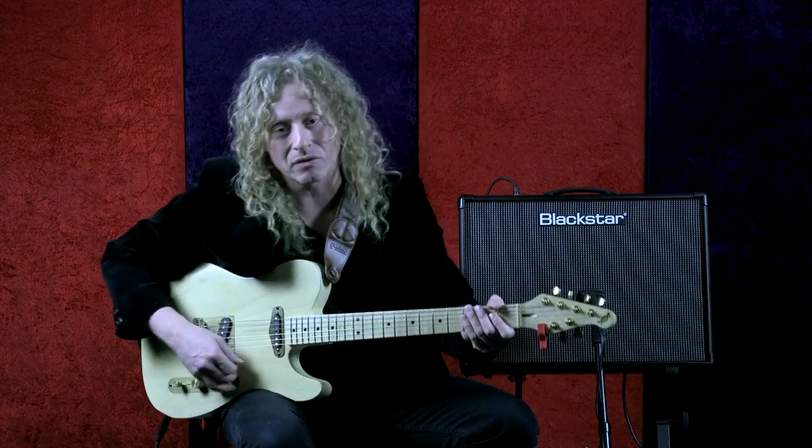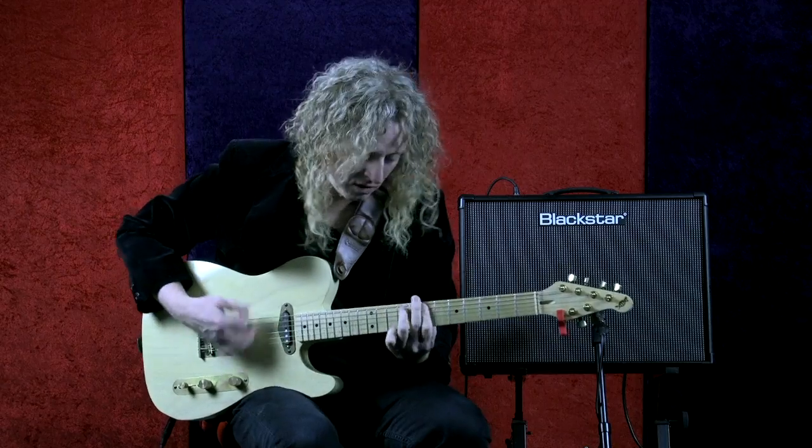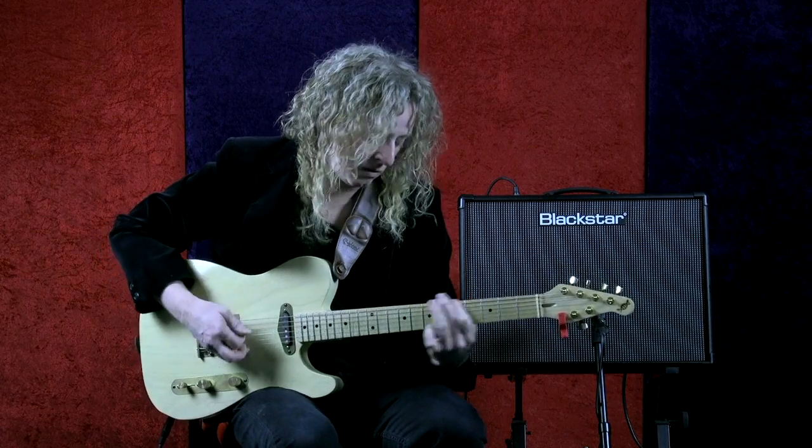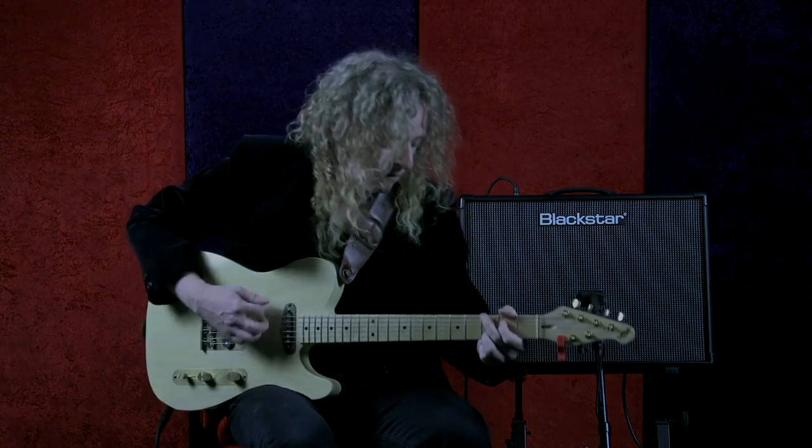Thanks for joining me for this Blackstar lesson on dialing in clean tones.